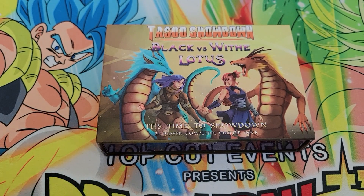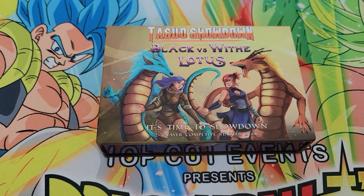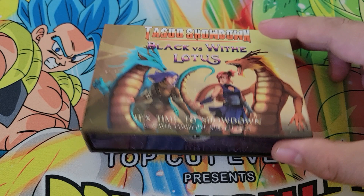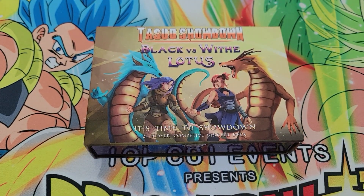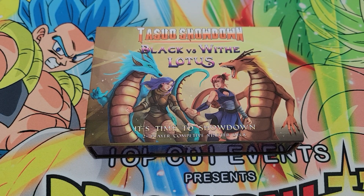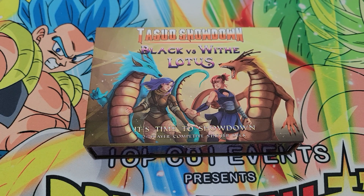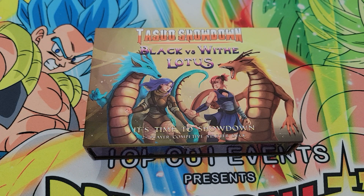Anyway, that's it for the product included within my first arrival of Kickstarted Tasso Showdown product — the two-player starter deck. I will get my two boxes in a couple months and I'll open those as well when the time comes. For now, thanks for watching, thanks for checking out Tasso Showdown. If you backed it, let me know. If it interests you, there are extra boxes still that were printed, and once those come in, they'll be on my website too. Have a great rest of your day.